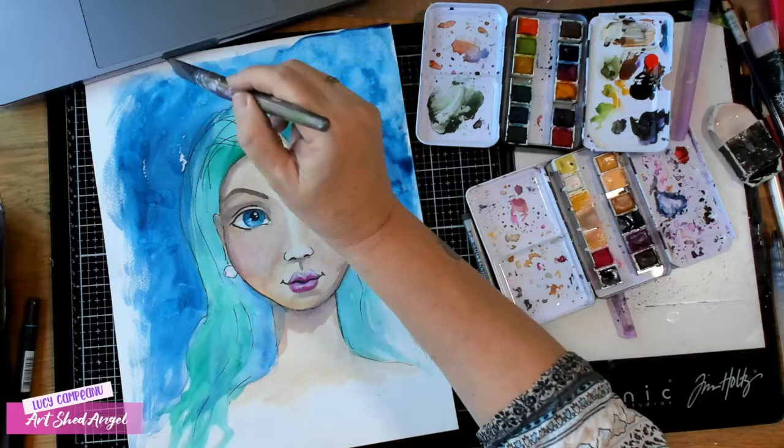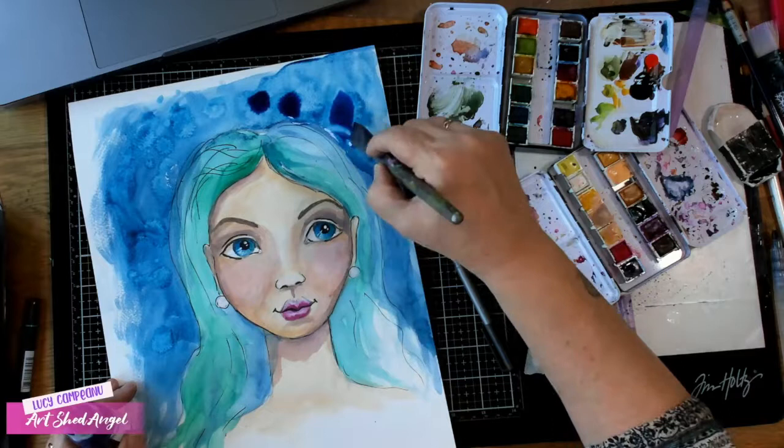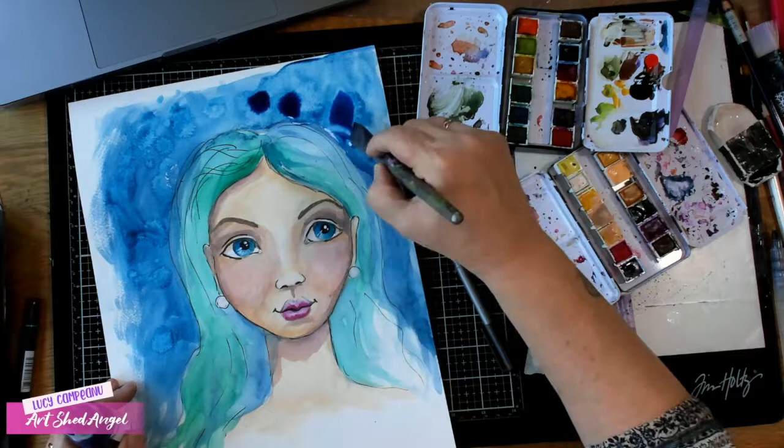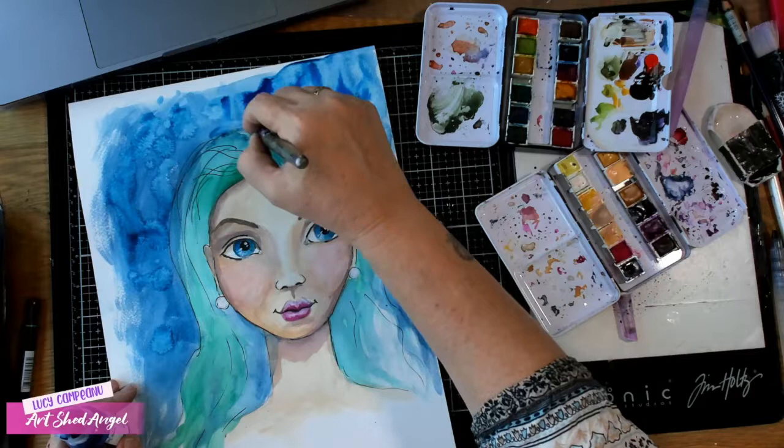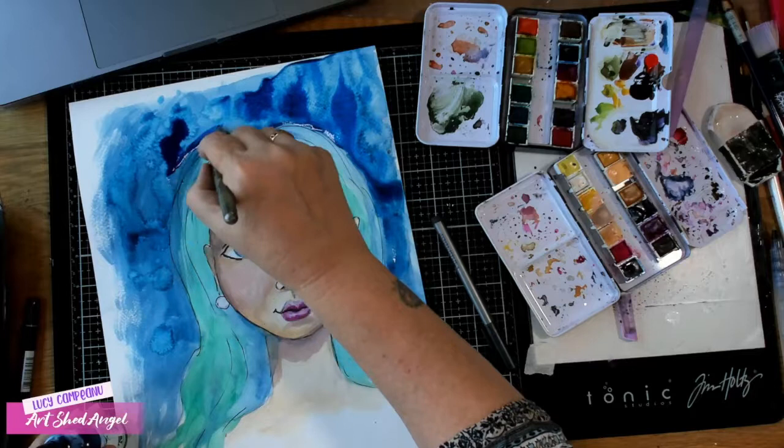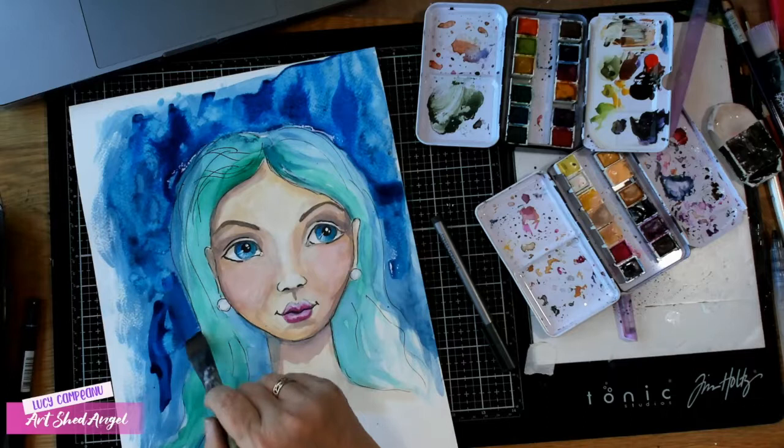I think I'm going to actually use some acrylic ink. I don't want it to bleed into her hair, but I do want it in the background — that's looking really watery in the background. I almost expect to see a seahorse in there.